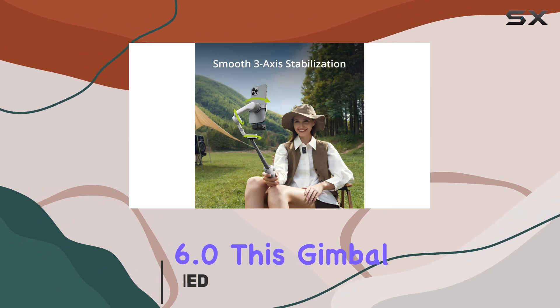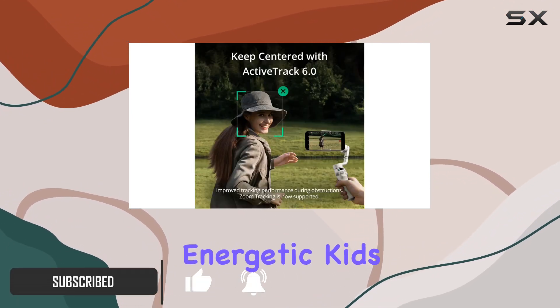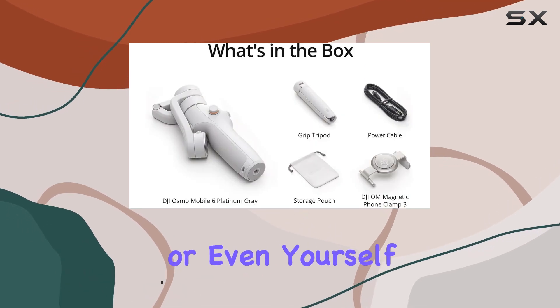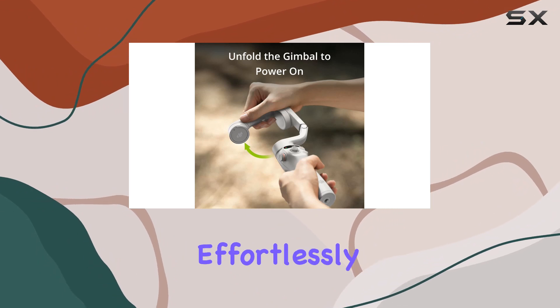With the upgraded ActiveTrack 6.0, this gimbal sticks to your subjects like glue, be it your energetic kids, playful pets, or even yourself. No need for an extra pair of hands — become the star of your own film effortlessly.